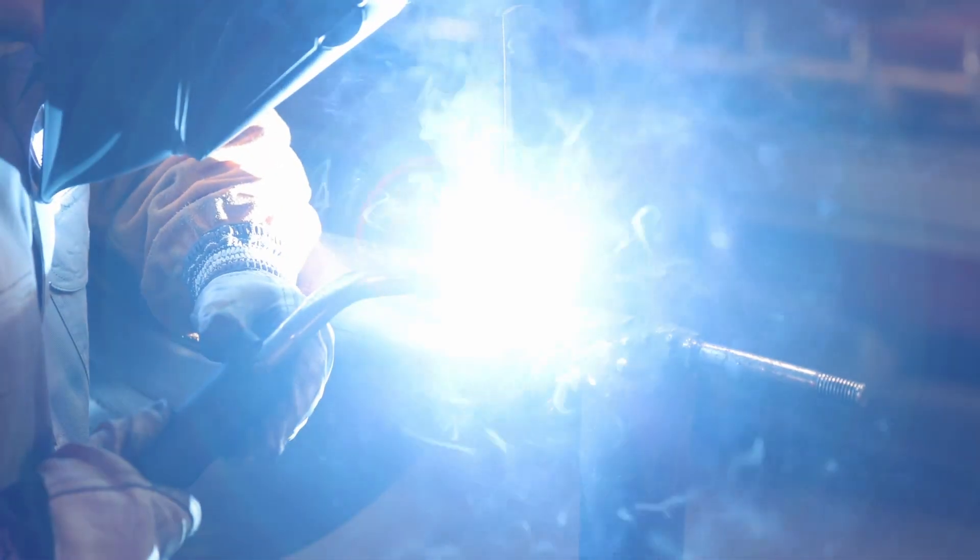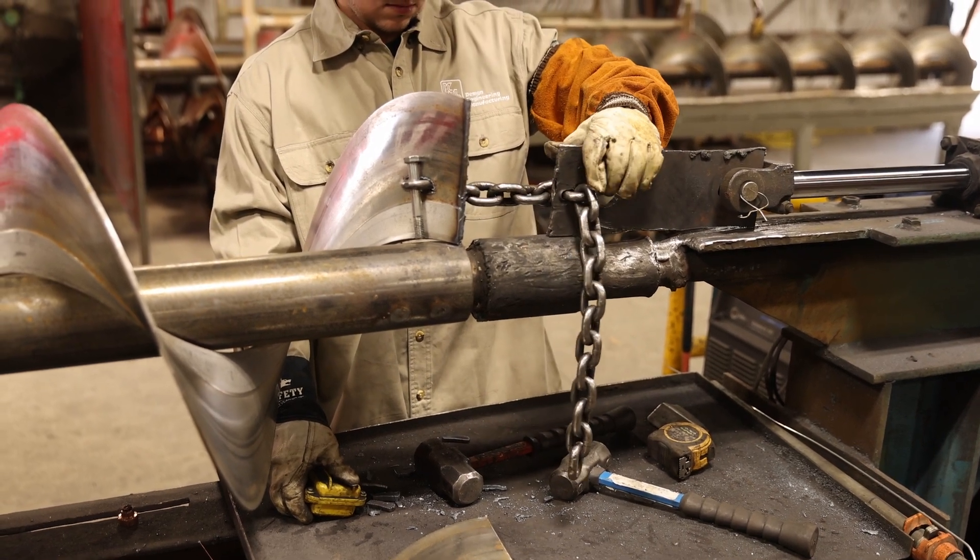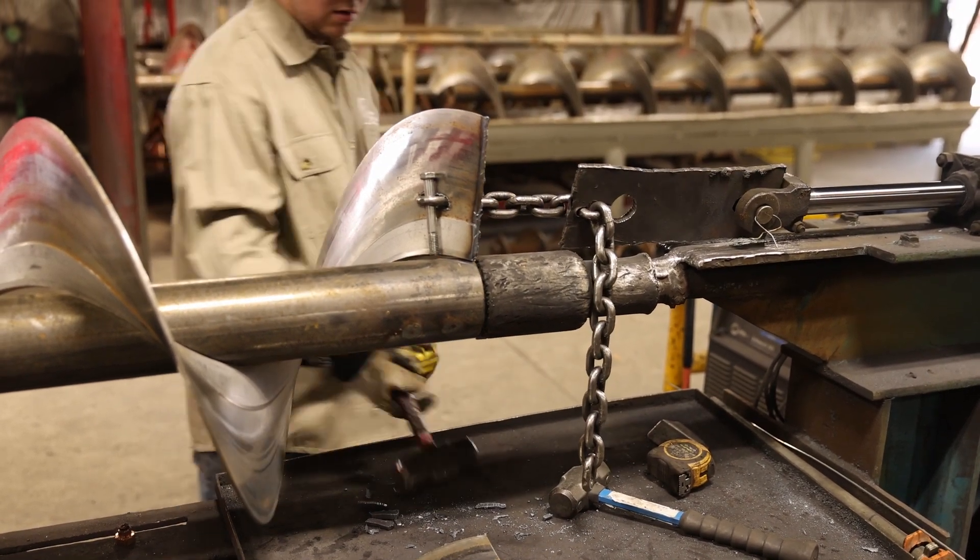Once the flighting is slipped over the pipe, one end is secured with a stitch weld. The helicoid flighting is then stretched from the opposite end until the inside diameter of the flighting matches the outside diameter of the center pipe.